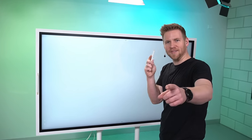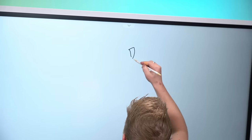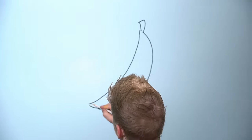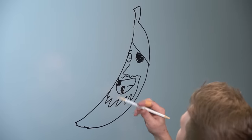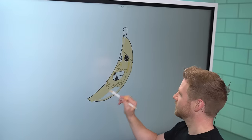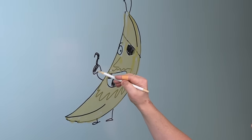Say something quick. Yeah, save me. A banana. Rob, say something else. Draw a pirate ship. That's a pirate banana.